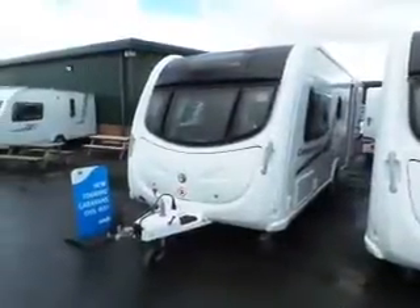Back again at Sarov Leisure with a Swift Conqueror 530. Let's go and have another look inside.